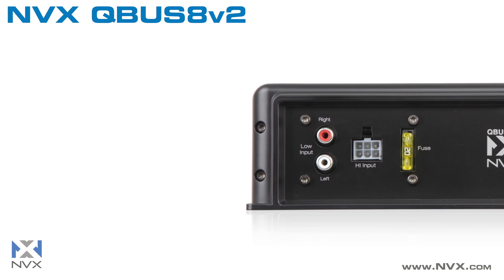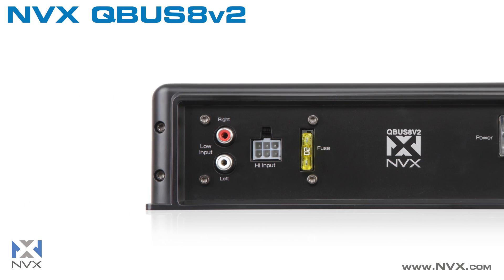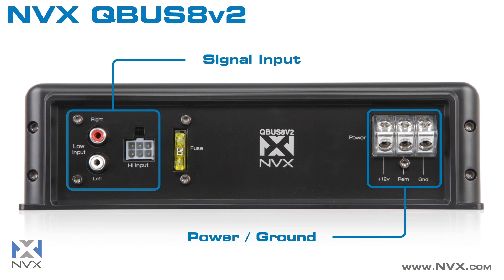Equipped with RCA and high-level inputs, the Cubus 8 V2 is compatible with both stock and aftermarket car audio systems, making it the perfect bass solution for any application. And because the unit is self-contained, installation is a breeze.